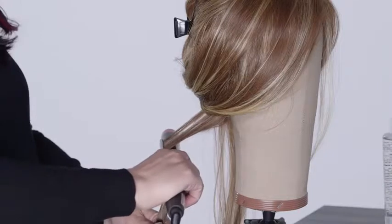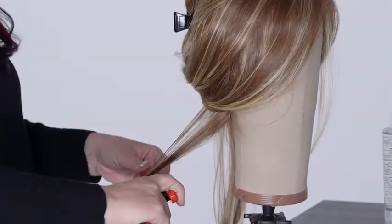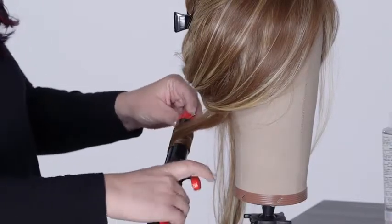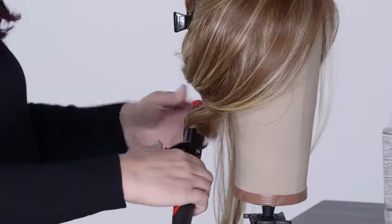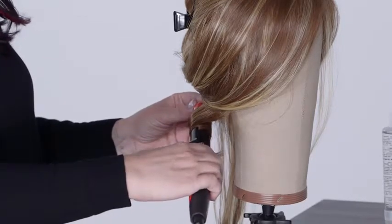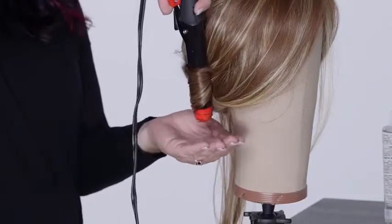Gathering hair into the curling iron, smooth through the ends. Roll the iron up towards the base of the wig or hairpiece, staying 1 to 2 inches away from the cap. Hold for 10 to 15 seconds, then turn the tip of the iron towards the ground and release the curl into the palm of your hand.